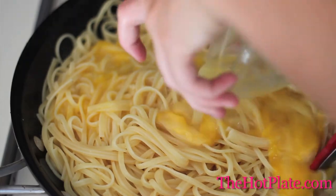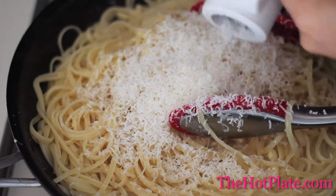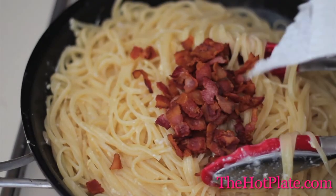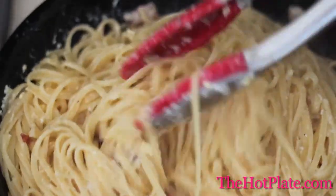Then slowly add the eggs to avoid them scrambling and start tossing. Add in 1 cup of grated parmesan cheese, our bacon bits, and season it up with some pepper. Toss over medium high heat until it's completely combined for 2 minutes.